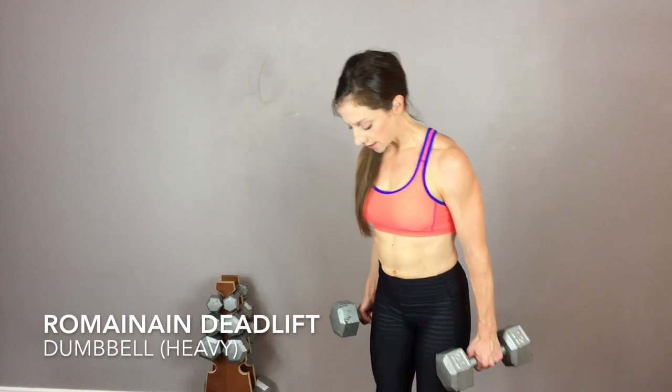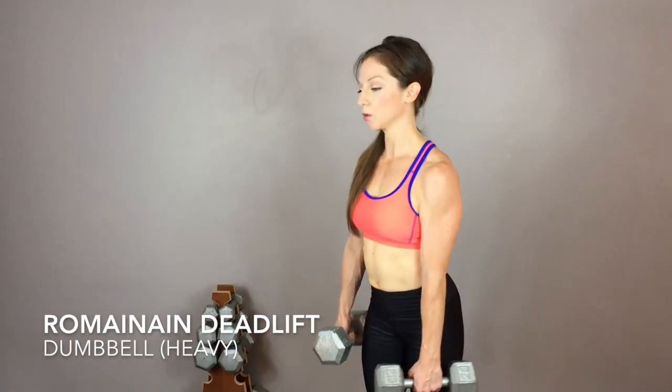With a Romanian deadlift, don't be afraid to lift heavy. This differs slightly from your regular deadlift because your legs are going to be a little bit straighter.